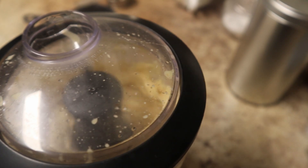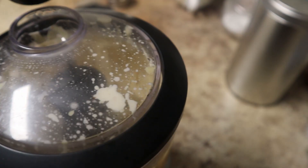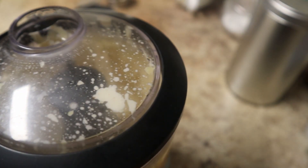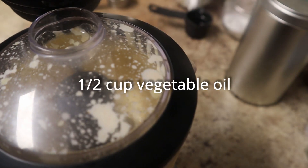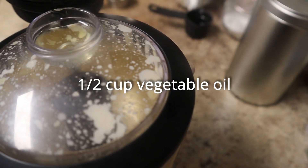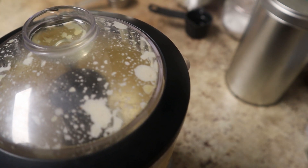Then you add the vinegar or the lemon juice, and at this point your sauce is going to break up a bit — it's not going to look like mayonnaise and you're going to think you messed up. Don't worry. Slowly drizzle in the other half cup of vegetable oil. I actually didn't use the whole half cup, but it worked just fine.